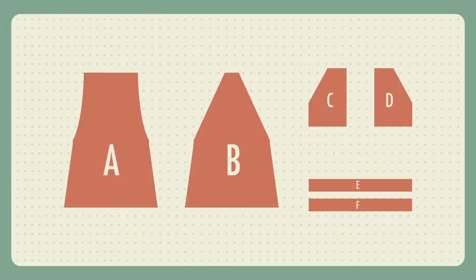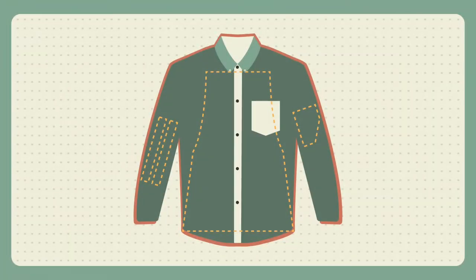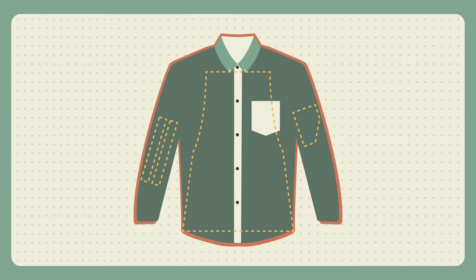So here's the game plan. There would be four main pieces: the straps, the front, the back, and the pockets. I would use one of the sleeves to cut out the straps, the other sleeve to cut out the pockets, and then the front of the shirt to cut out the front of the dress, and the back of the shirt to cut out the back of the dress.